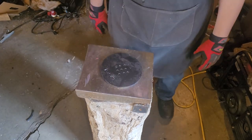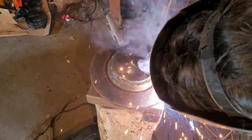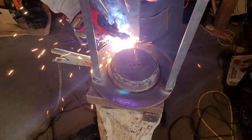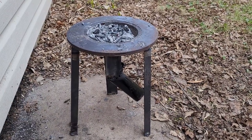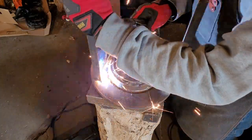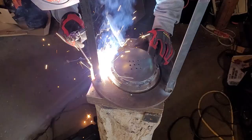Carefully drill those holes out and then start to weld the plate onto the bottom of the brake disc. The end result should look something like this, then like this, once you weld some piping on the bottom. I apologize for not having video of me welding the piping — I ran out of time to do it casually so I had to rush.